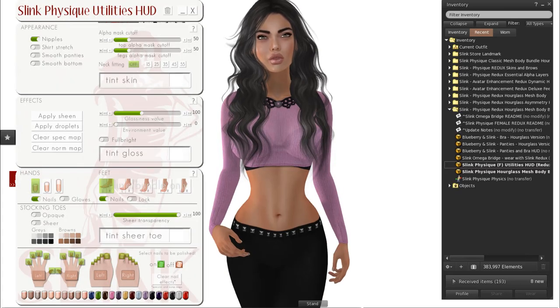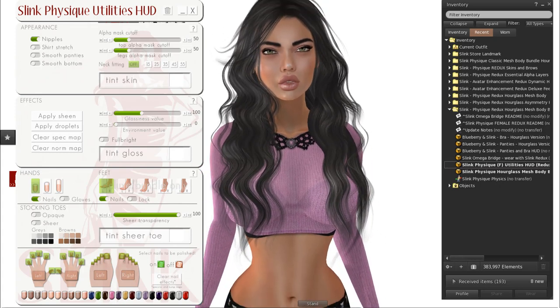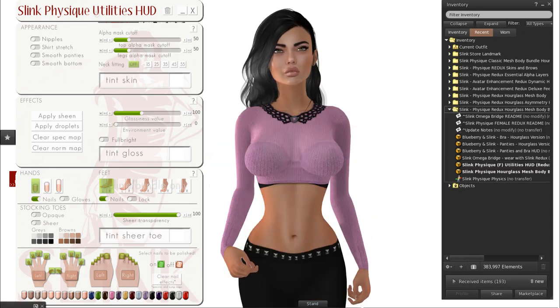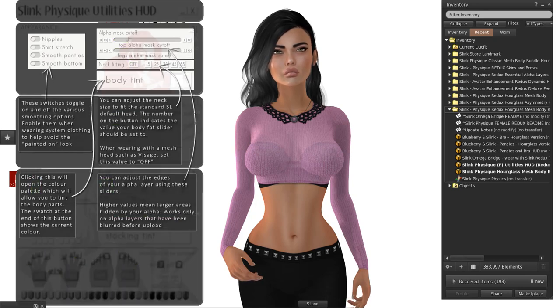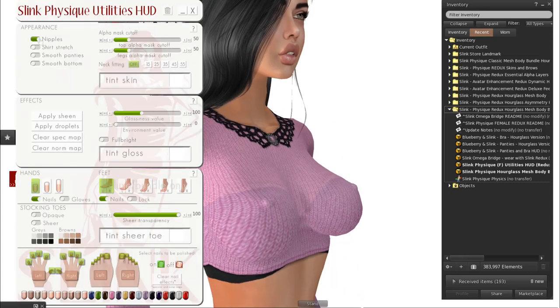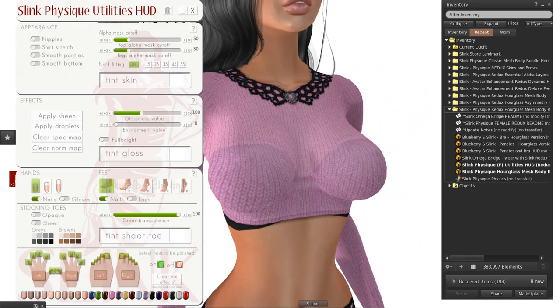Let's talk about the HUD. This is the Slink Physique Utilities HUD. The first options are to delete all scripts, minimize, maximize, and detach. You can hit one of the question marks for information on how the HUD works. You've got the nipples on and off — depending on how you wear your clothes, off is more natural for wearing clothing. Shirt Stretch pulls out the fabric away from the body, giving it a more realistic look. This won't necessarily work with plunging necklines, but for all-inclusive sweaters it adds more realism.